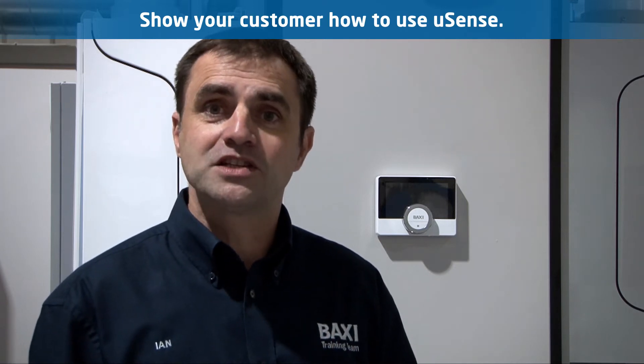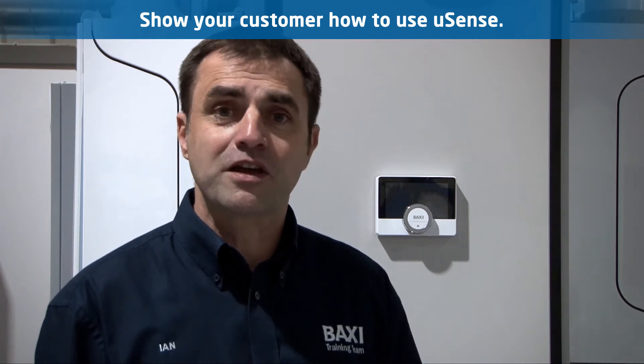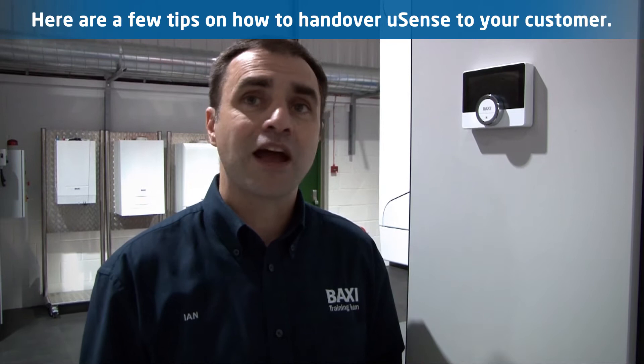The Baxi U-Sense is really easy to use and install. However, we would recommend that you explain all the new features to the customer so they can fully benefit from their new heating control. Here are a few tips on how to hand over to your customer to get the best out of the Baxi U-Sense.